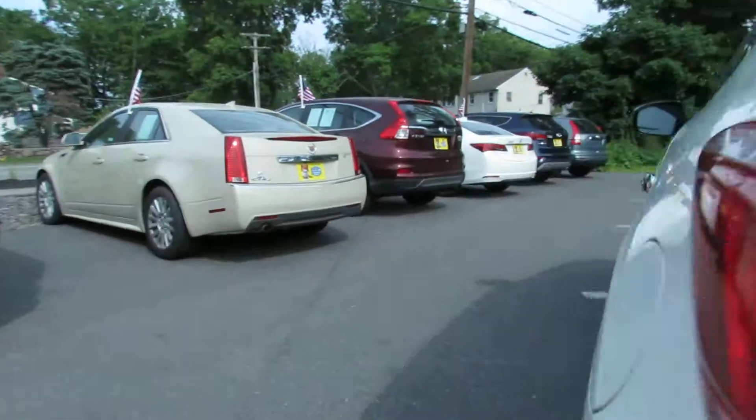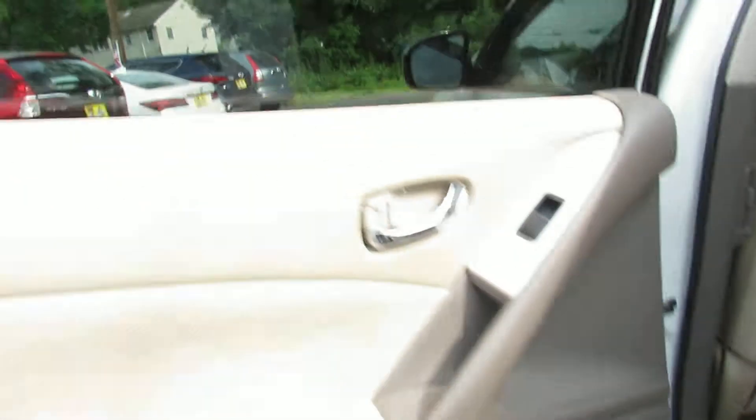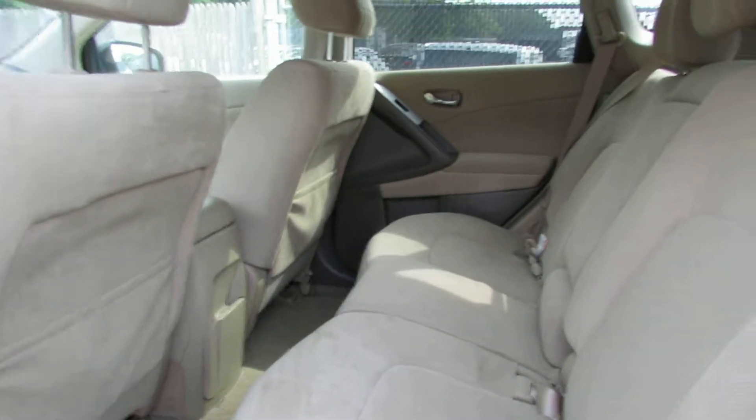Very comfortable back seat — very clean and comfortable.